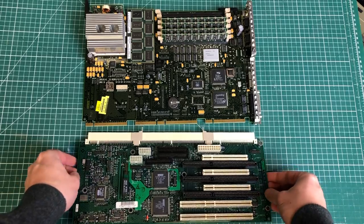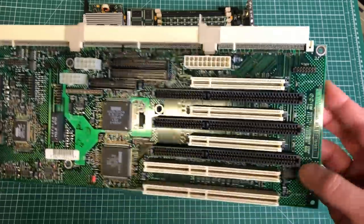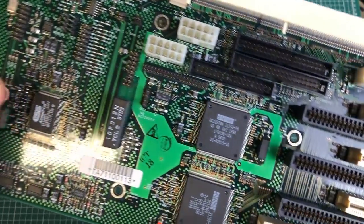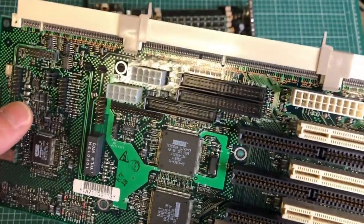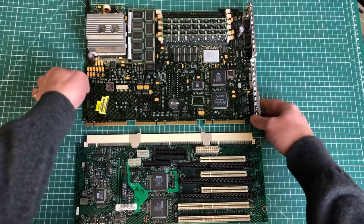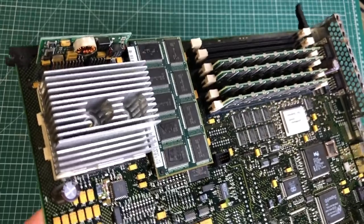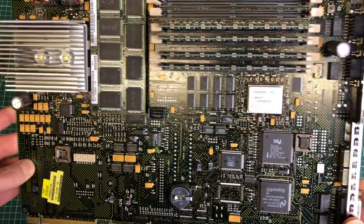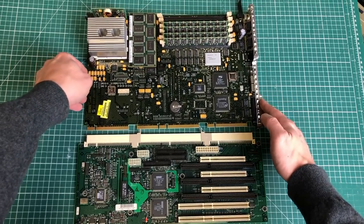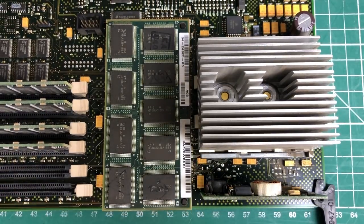Let's take a look at the motherboard — or main board, or logic board, however you want to call it — made up of two parts. On the bottom half we have a sound chip, an ESS Audio Drive, some Digital chips, the IDE controllers, and the PCI and ISA slots. On the top part we have the CPU, the RAM, the coin cell battery, and lots of other goodies. Let's take a closer look.